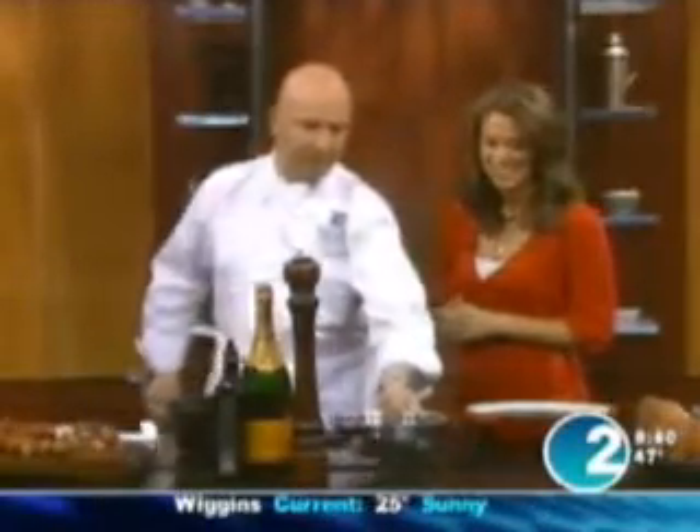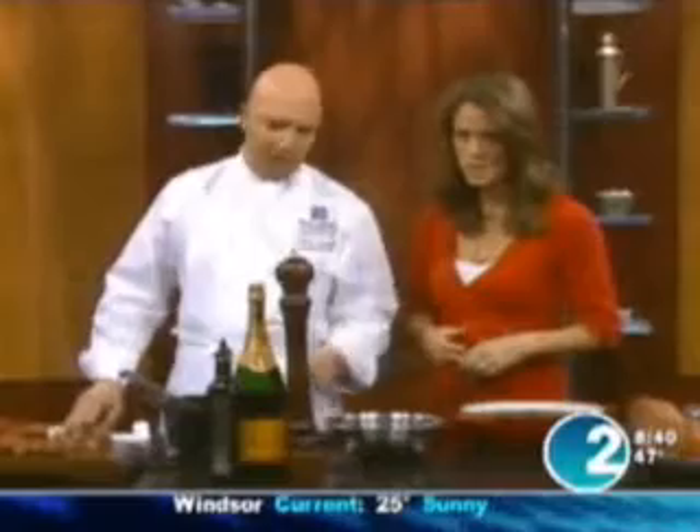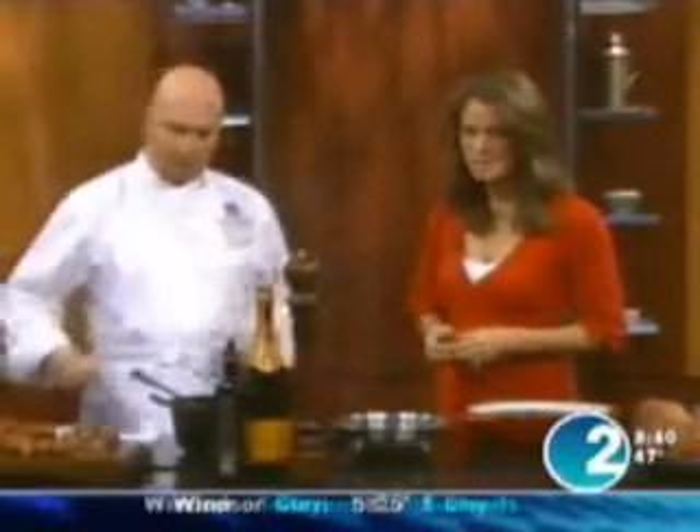One and a half pounds of black beans — you soak them in water for a couple of hours or overnight. These are the raw black beans. We're making the real thing! And you don't change the water — you leave the same water, otherwise you're going to lose a lot of color.